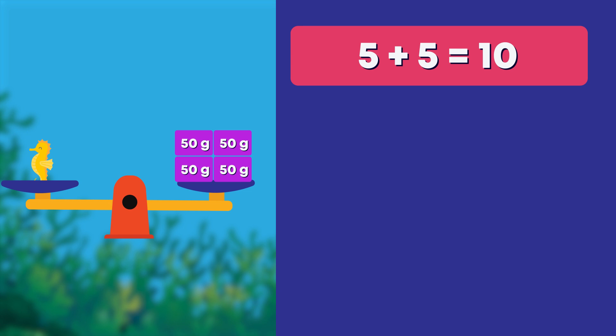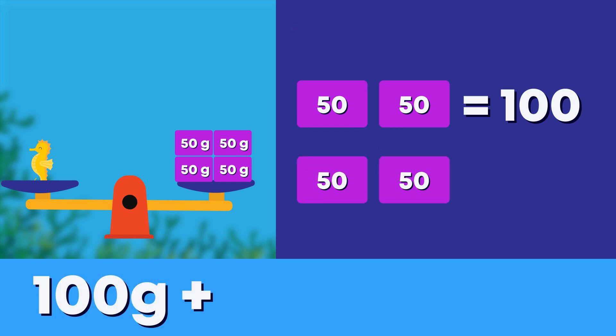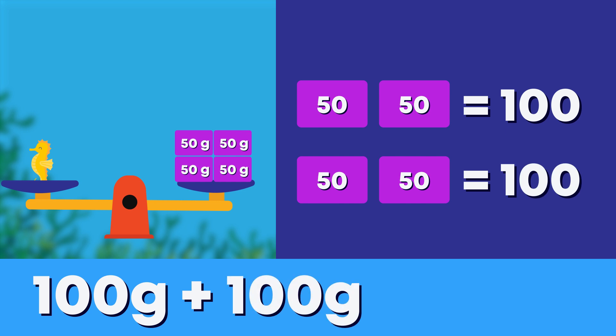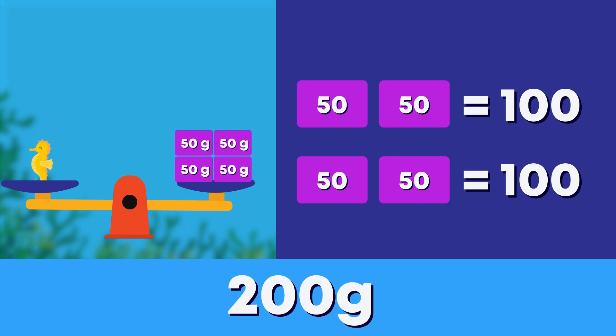What is the mass of the seahorse? Just like 5 and 5 makes 10, 50 and 50 makes 100. Another 50 and 50 makes another 100. The mass of the seahorse is equal to 200 grams. Great adding, everyone!